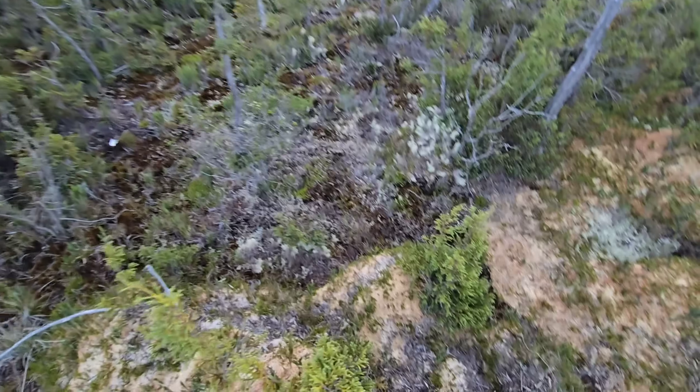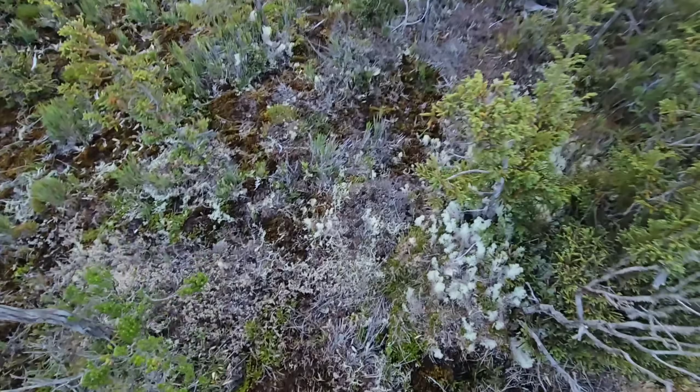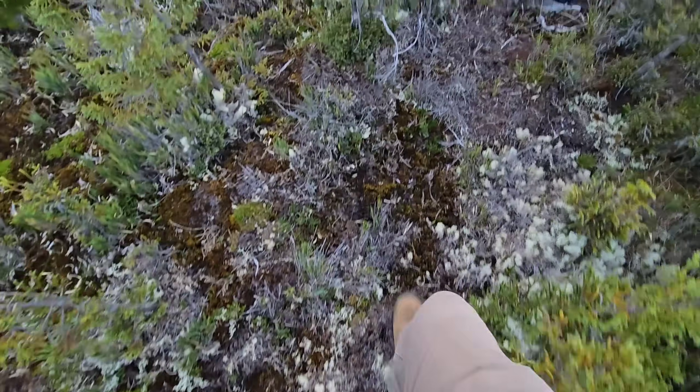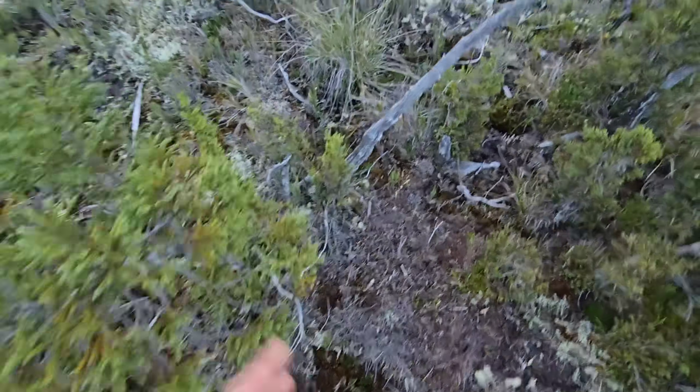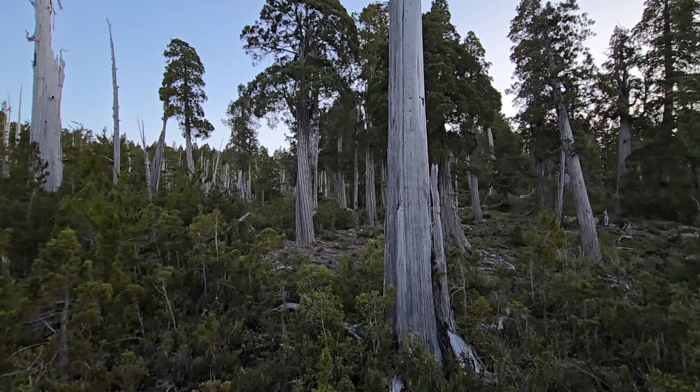The ground is squishy — hopefully I'm not stepping on anybody. Hopefully they can recover. I just don't want to mess up the lichen. I mean, there are cow prints here, so I can't be doing that much damage comparatively.